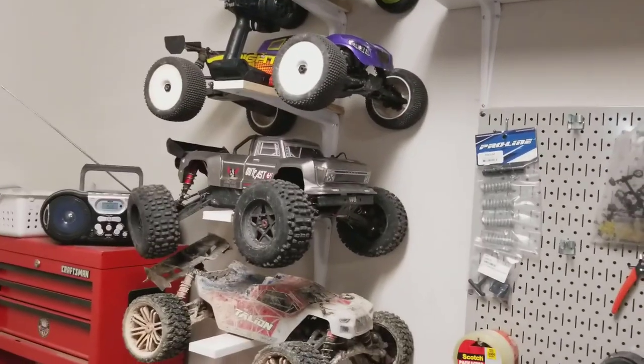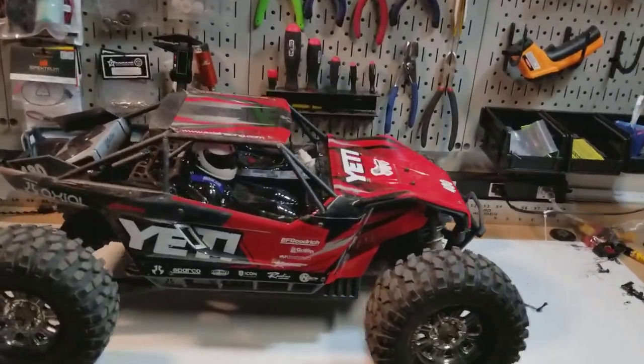So far it's been doing exactly what I wanted. I wanted it to be kind of a go-everywhere basher rig. I don't plan on sending it and getting it up 30 feet in the air — I've got the ARMAs for that. But it's serving its purpose.